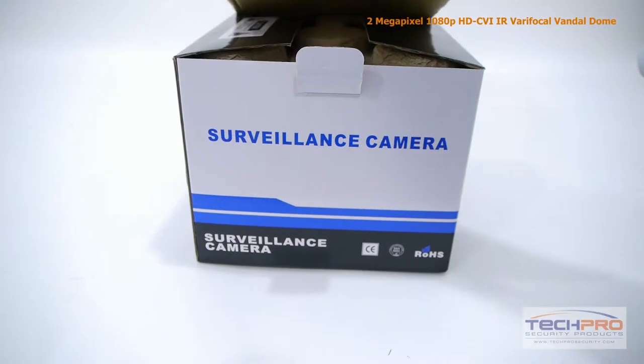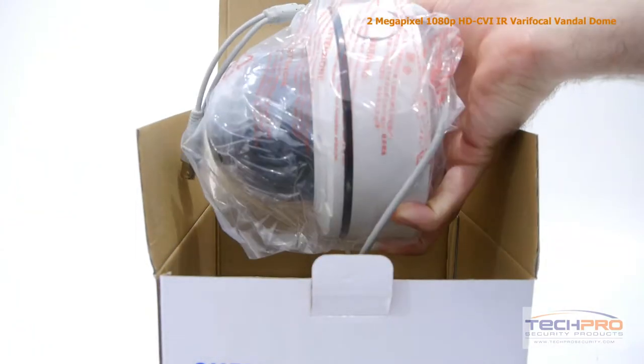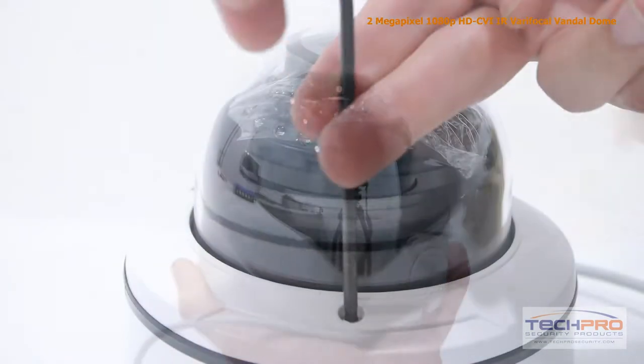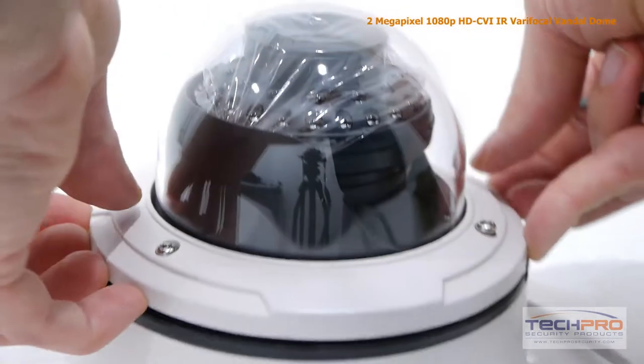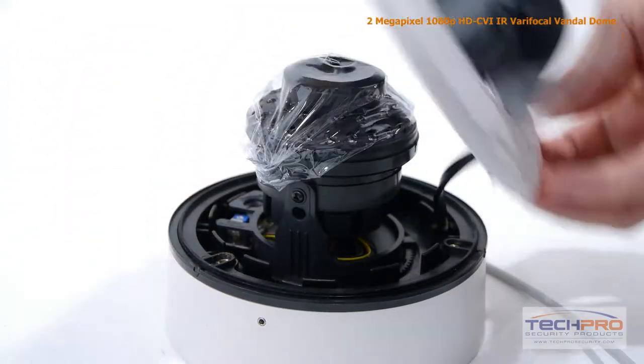This is our 2 megapixel HDCVI Infrared Varifocal Vandal Dome security camera. This high-definition CVI camera can transmit 1920 by 1080 video to any HDCVI compatible DVR. The advantage of HDCVI is that it uses standard coax cable, so if you have an analog security system already in place, there's no expensive rewiring needed.